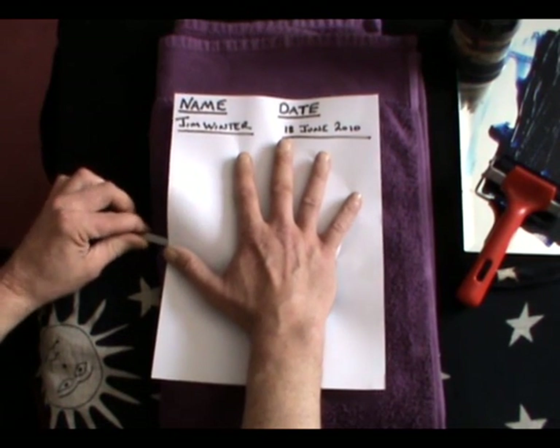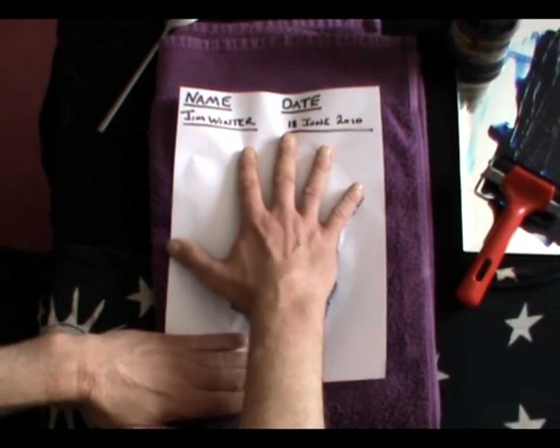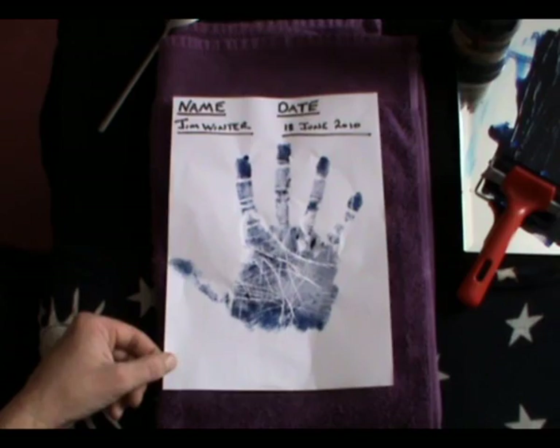Give a little push at the back of the hand. Take out the spoon, then carefully from the bottom, pull the hand off. And there is one handprint.